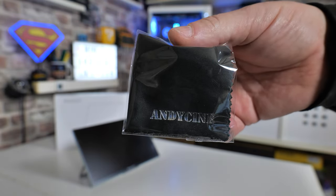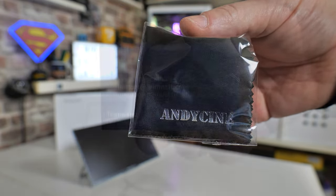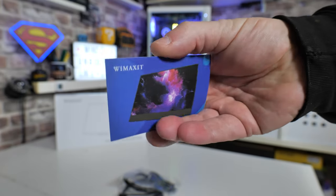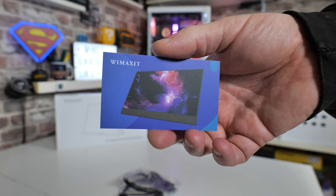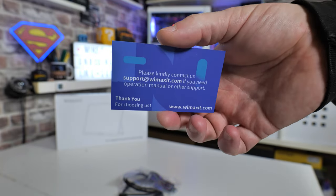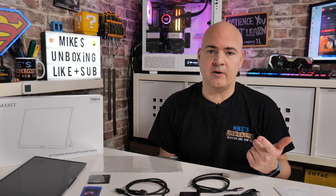Whether or not you use the screen protector is down to the individual. I'm quite happy to use screen cleaner to keep it clean. AndyScene have also included a small microfibre cloth so you can wipe off dirty marks — a handy inclusion. There's also a support card from Wimaxit, so if you get any problems you can email their support for downloads, manuals, or extra help setting up your device.